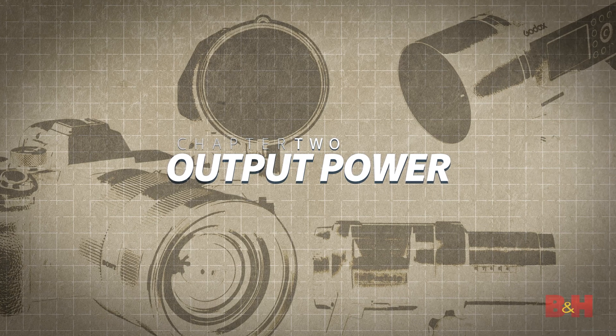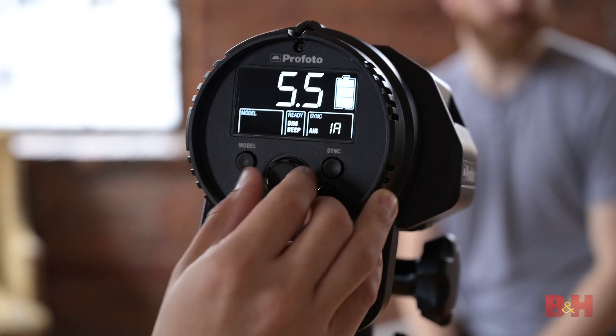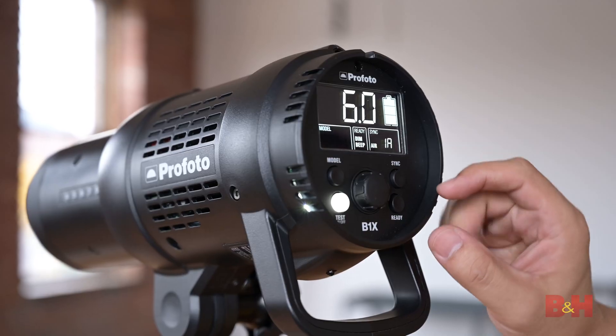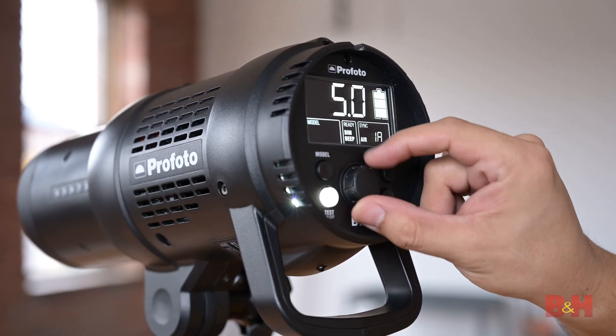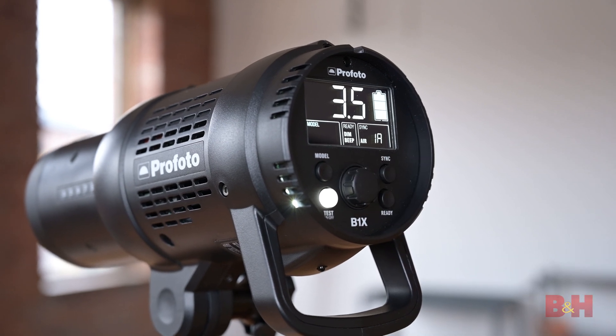The energy of a strobe varies. Some lights may be 250 watt-seconds, some 500, some are even a thousand watt-seconds or higher. A watt-second is just that — the amount of energy measured in watts available in one second of time. Whatever the watt-seconds of your strobe, the adjustment of that power can be equated to f-stops. Looking at the B1, you can see that the power is on a scale from two all the way up to ten. Increasing or decreasing the power by one full number is the equivalent of either adding or removing one full stop of light.